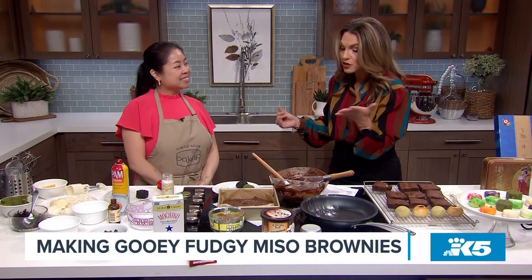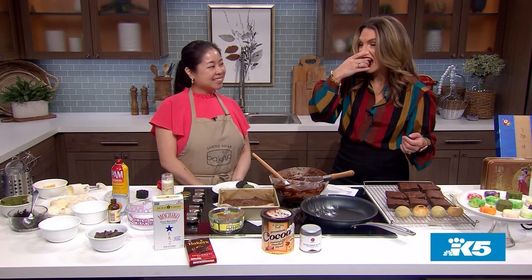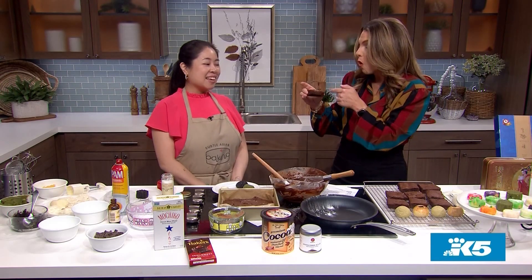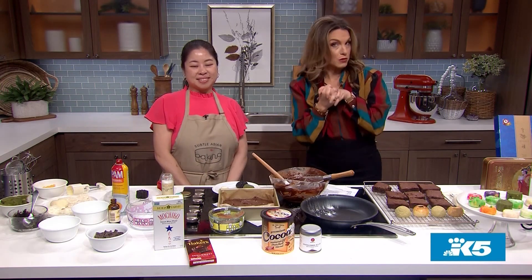Thank you so much for showing us all these delicious things. I'm going to eat one more bite — this is so good. I love the sea salt with it. Thank you, Kat. Congratulations on the new book. Kat is sharing her gooey fudgy miso brownie recipe with us and you can find it right now on New Day's website.